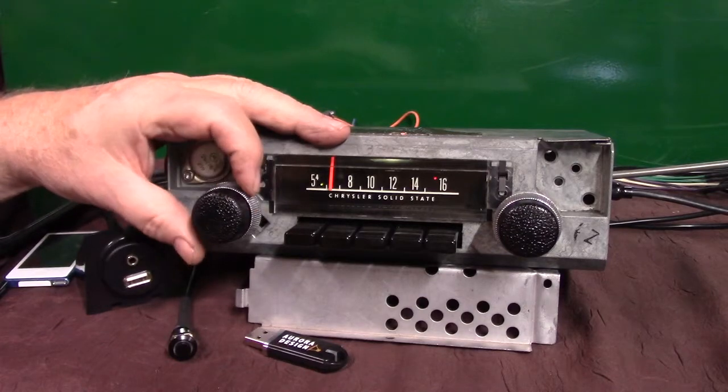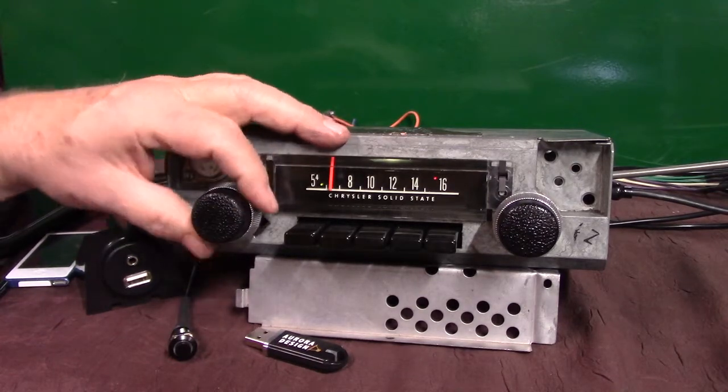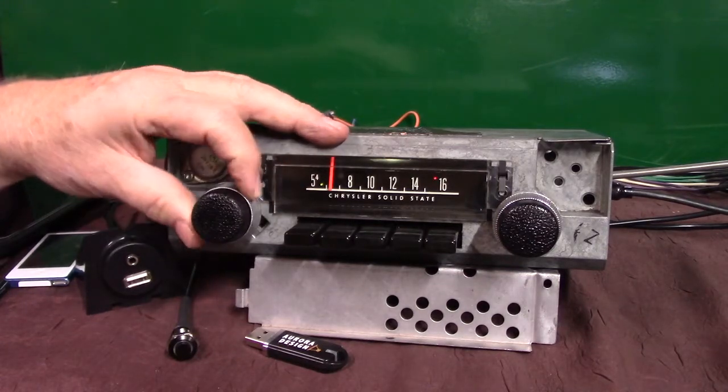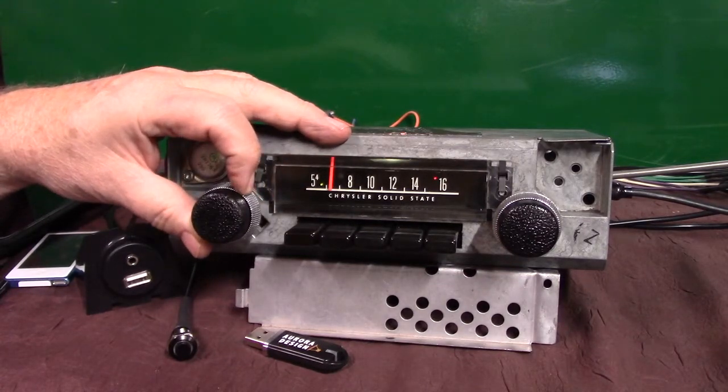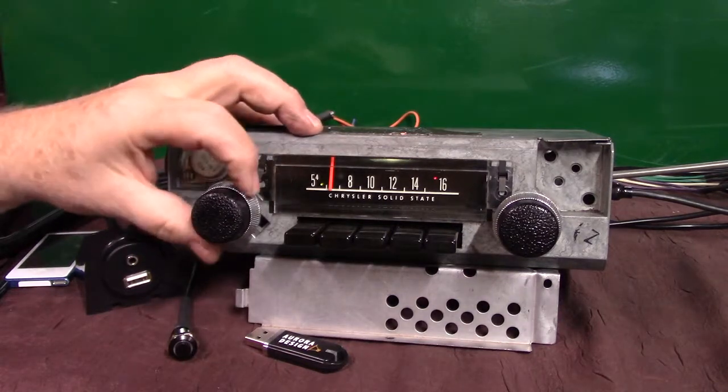Balance adjust. Right side, left side. Balance it out where I like it — all four speakers. Let her set it. Balance set. Back on treble and bass.